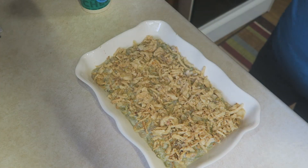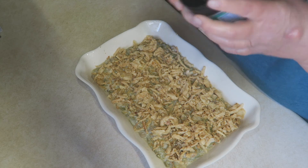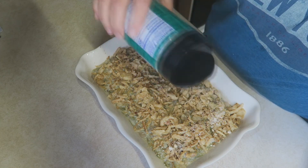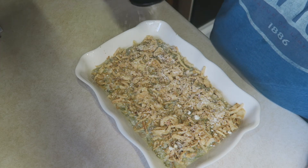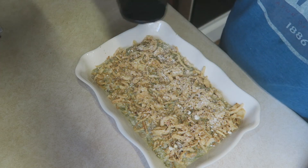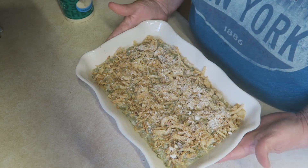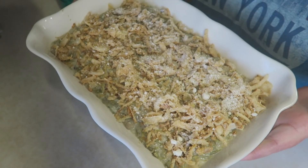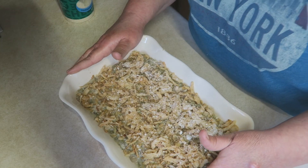Now this is a personal choice for me — I'm going to go right over top with just a little bit more Parmesan cheese. Just a little bit. I'm going to put this in the oven at 350 for about 35 minutes. I'll let you know the exact time once it comes out of the oven and I'll show you what it looks like when it's done.